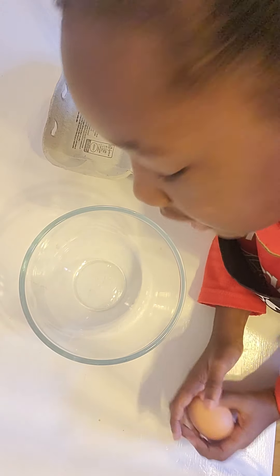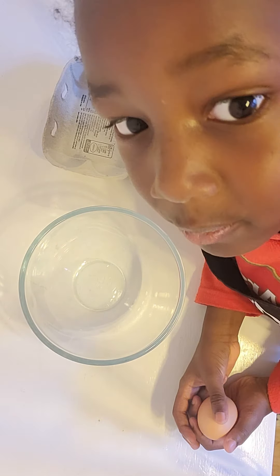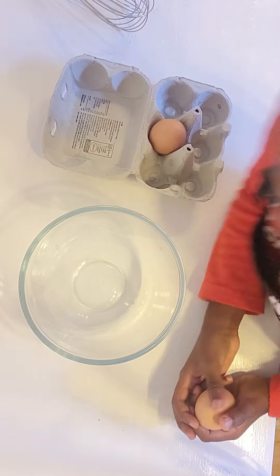Hi, my name is Ezra and I'm doing eggs and toast today on my own machineless kitchen.